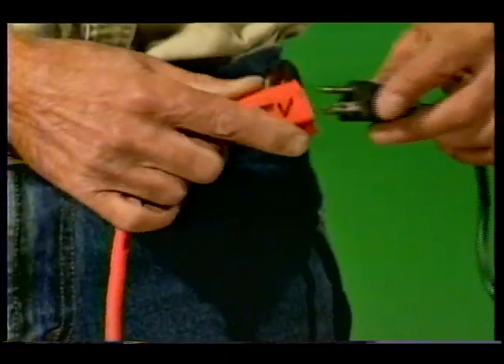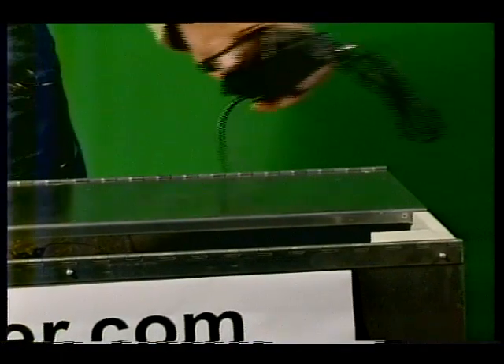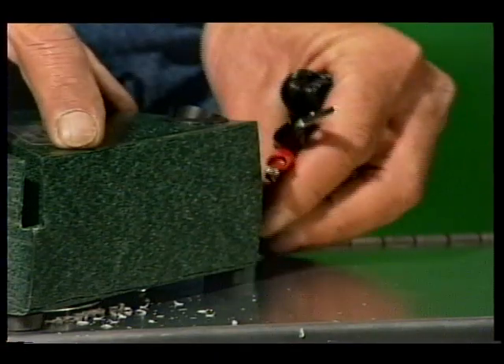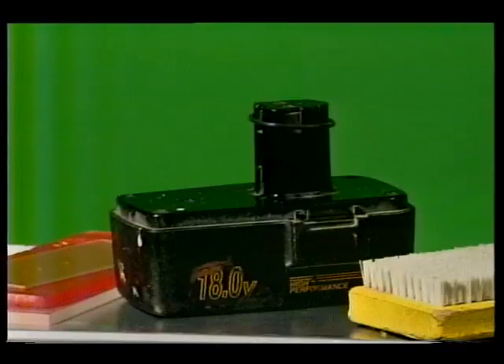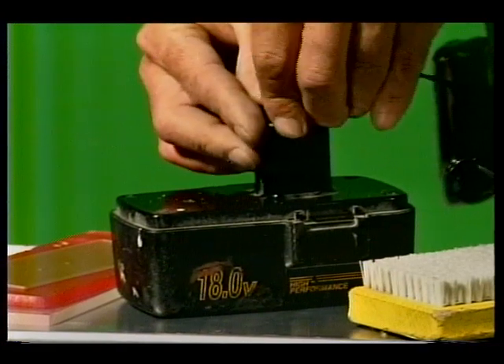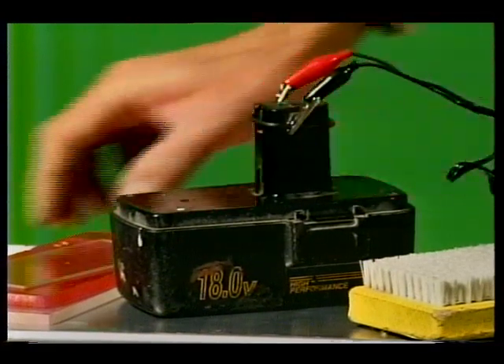The ski scraper sharpener can be powered two ways: by using the AC adapter as we did here today, or it can be powered by the portable adapter that can be attached to any 12 to 30 volt battery. You can even use it internationally — international adapters are available to order.